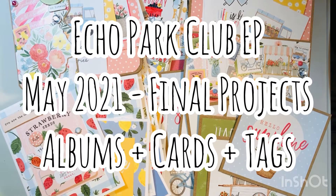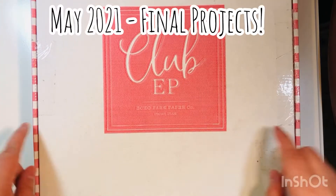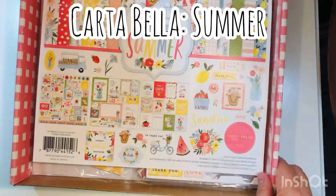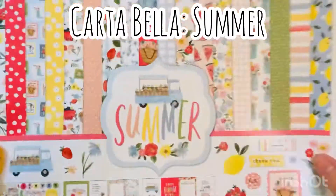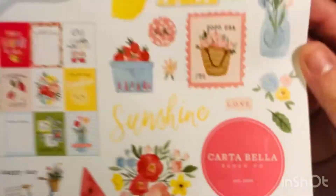Hi everyone, Leti here. Today I'm going to share with you my Echo Park Club EP May 2021 final projects video, where I use the rest of my scraps to make some albums, cards, and tags. This video is the final project using the summer collection by Cartabella, which was in my May Echo Park Club EPWP box.